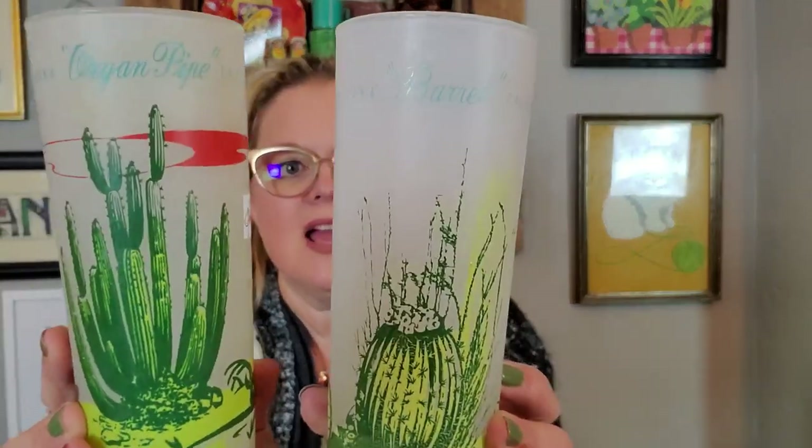I also got these guys — they were the first things I found at the store. They are these frosted glass pieces. This one's the Arizona organ pipe cactus and this one is the Arizona barrel cactus. These were given away at a gas station when you'd fill up — my dad actually remembers getting these when they would fill up gas. They lived in Arizona, so I don't know if this was a regional thing, but they did it more out West than here in the Midwest. For 50 cents a piece, I picked these up. They're cactuses. They're great.